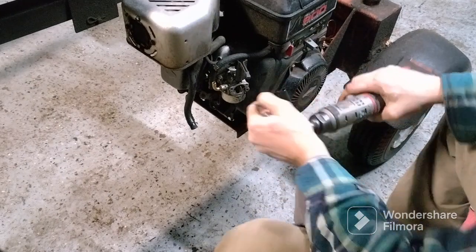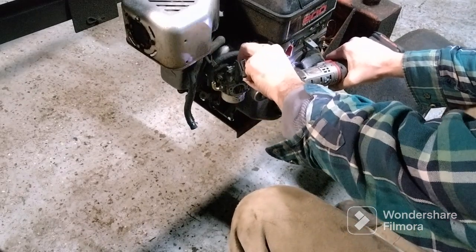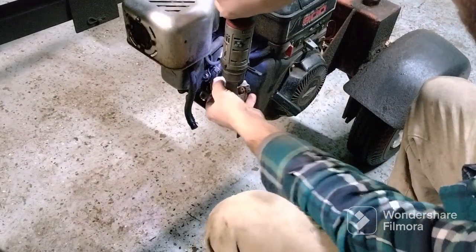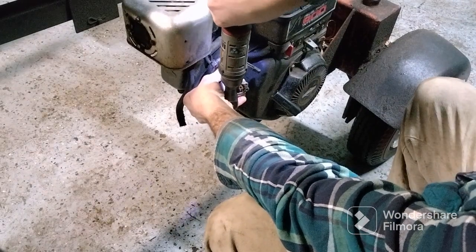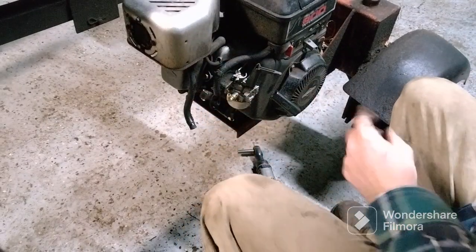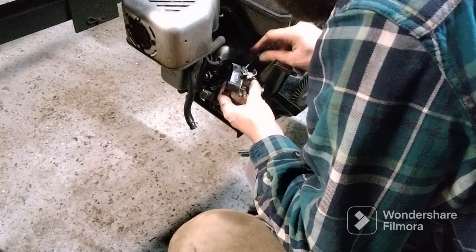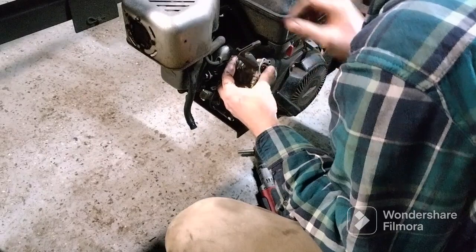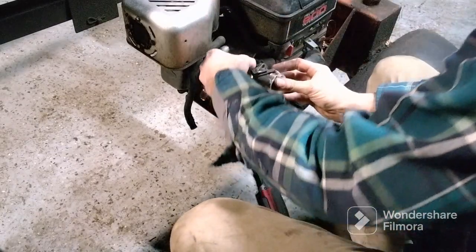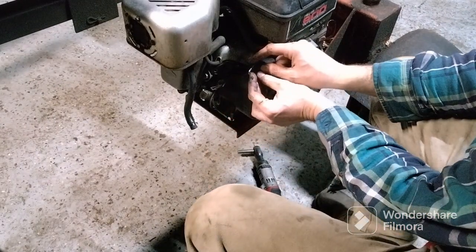The bolts on the carburetor are 10 millimeter. The carburetor is just hanging there on the governor rod, which is right here. Just turn your carburetor a little bit - normally it slides out. Do not forget there is a small spring on there you've got to get off.